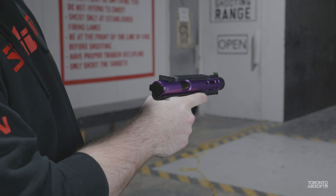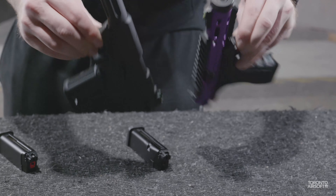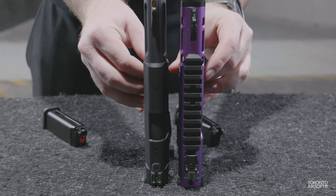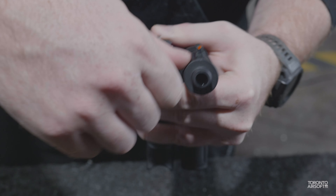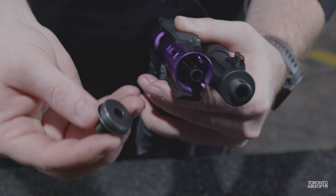Looking at overall dimensions, they are very similar in footprint, with the AAP being slightly longer, sporting a 129mm inner barrel versus 113mm on the Galaxy. The sight radius on the AAP is slightly longer as well. They both feature thread caps covering a standard 14mm counterclockwise thread. The WE threads are a separate metal piece, whereas the AAP is one piece with the barrel using polymer threads.